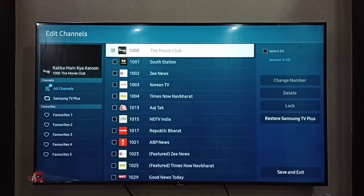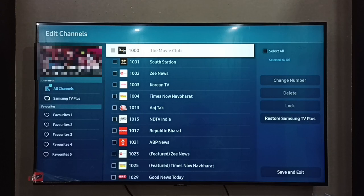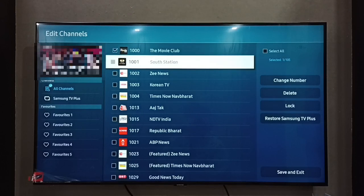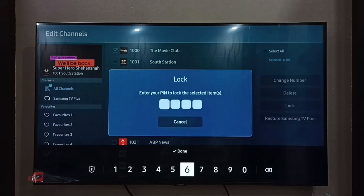Here we can see all the channels from Samsung TV Plus. From this list, select the channel you want to lock. I'll select channel number 1000, The Movie Club, then on the right side select Lock, and enter the PIN set in System Manager.